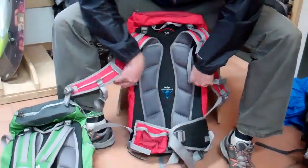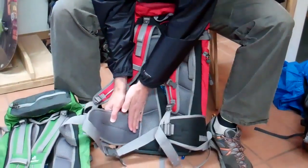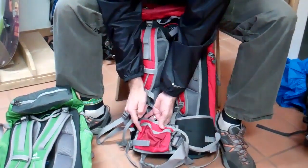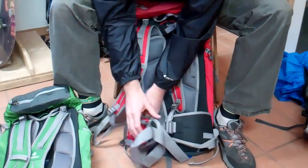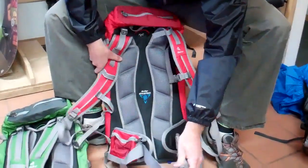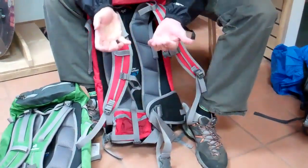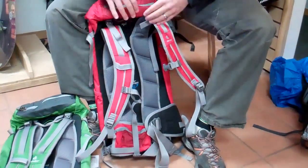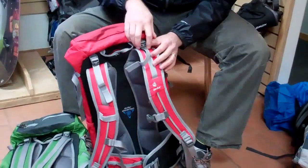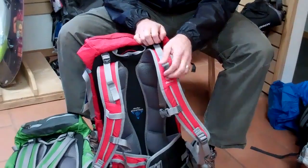On the larger volume packs — the 28 SL and the 32 — you'll find a more substantial hip belt with that nice soft foam again, and a nice pocket on the right side. You'll also find the pull-forward construction, so when you strap and buckle it in, you pull it forward and adjust that load in towards you. You'll also have load adjusters here, which will allow you to shift that load around as you hike.